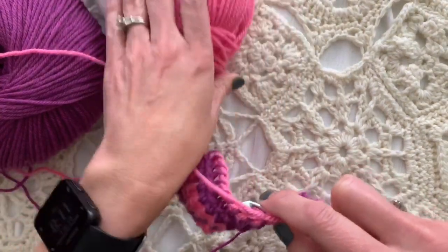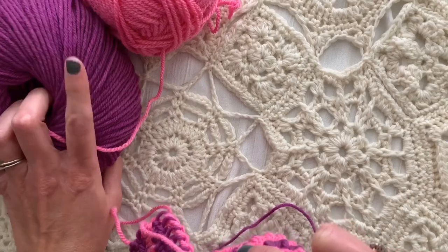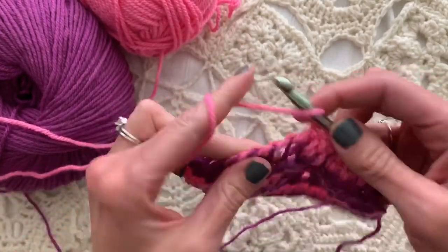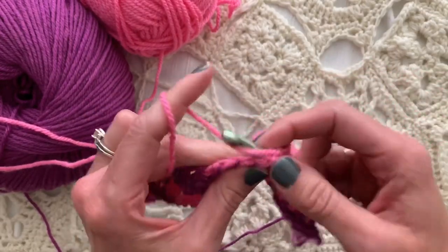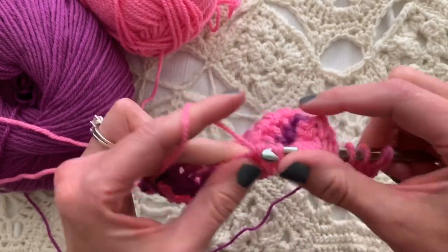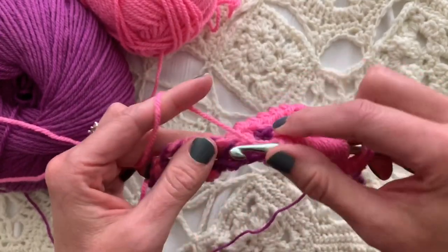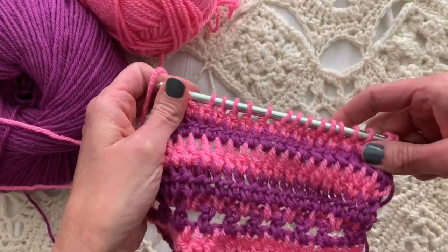I am using today Paintbox Yarns. This one — the label is already off — is Willow, I think it's called Daily. It's a superwash wool yarn. This other one is an acrylic, but I liked the colors together. I would not use a superwash wool and an acrylic in the same project in general because they might wash differently. I don't usually mix fibers, but because I enjoyed these colors I did.